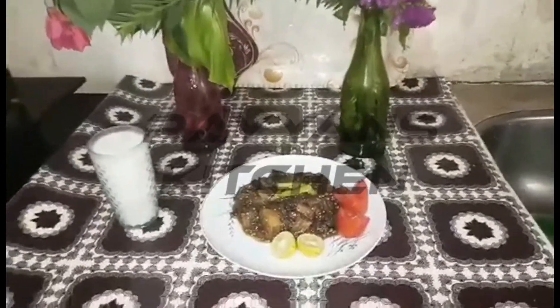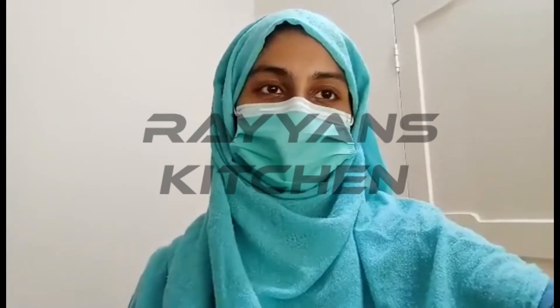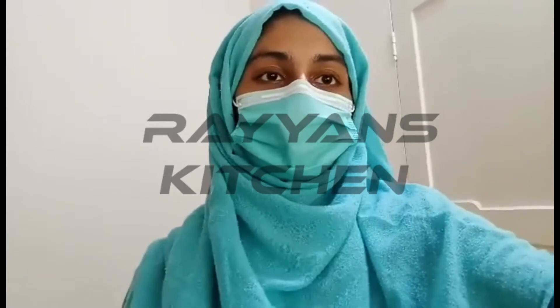Assalamu alaikum, welcome to Rayaan's Kitchen. How are you all? I will give you a very simple recipe for today. As usual, you know that I make very simple food, which is mostly used at home. I prefer that. So today I am going to make aloo.